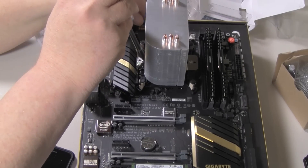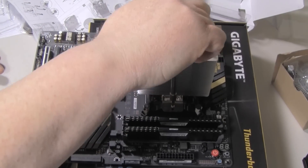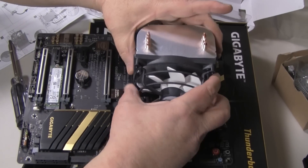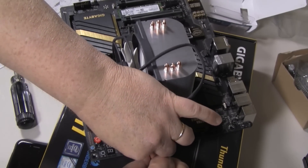After that's done, you can pop the fan on. I actually thought I might have over-tightened it, so I loosened it up a little bit. Then I just popped the fan — it clips on real easy — and plugged it into the CPU fan header. And that's it. Pretty simple.